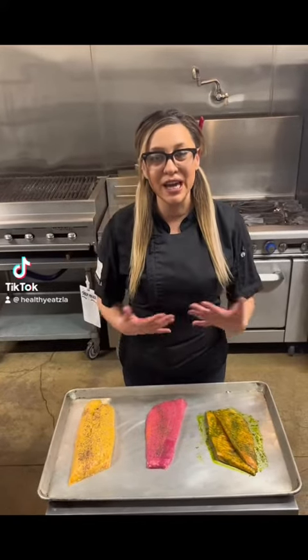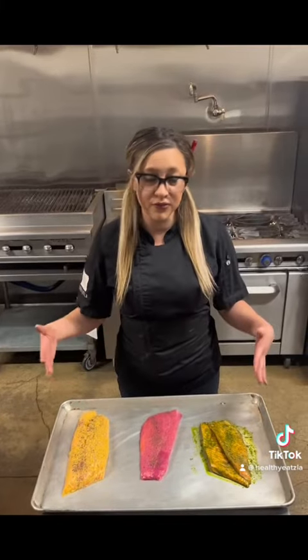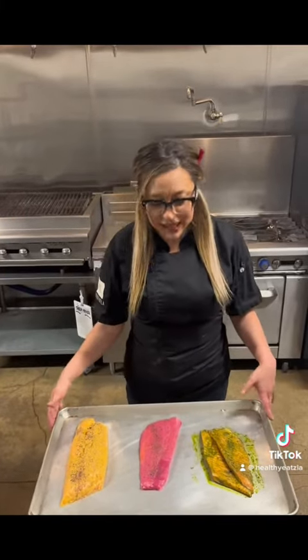Hello everyone, welcome to Healthy Tulay Kitchen. For today I wanted to show you guys our summer flavors for our Atlantic salmon.